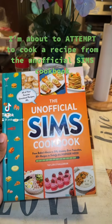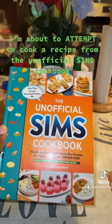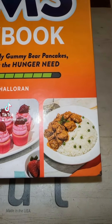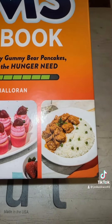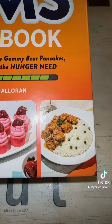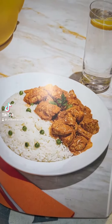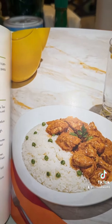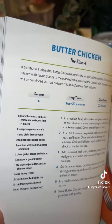I'm about to cook out of the Sims cookbook I bought on Amazon. I found a recipe on the cover that sparked my interest and I'm gonna head over to pages 80 to 81 to build it. The recipe is butter chicken, and it is an Indian dish of chicken and rice with peas on it.